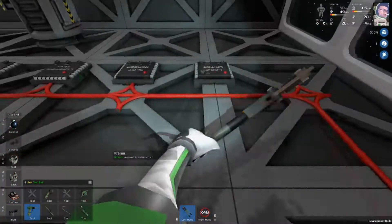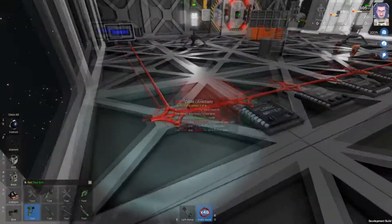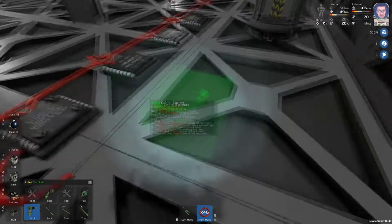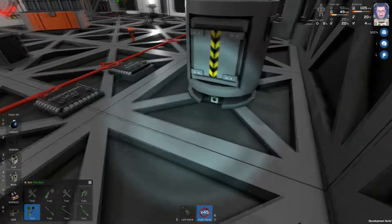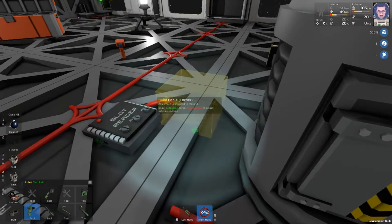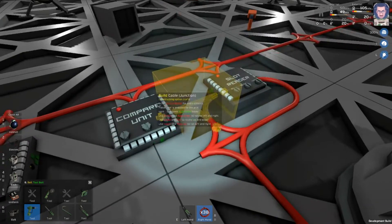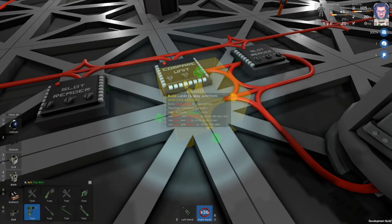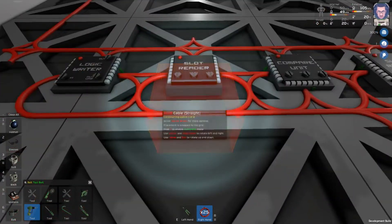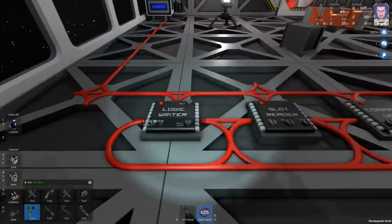I like doing it this way so that if you're building more systems you're not seeing everything in the same system. So we'll place a corner here and connect all these up. I know that the data side of my arc furnace is right here, so that's what I want to connect all these other data ports to. Now all of our data is in this central loop, and it's only talking to the arc furnace and each of the components here.